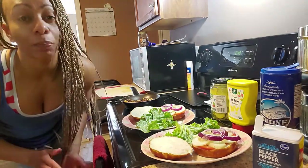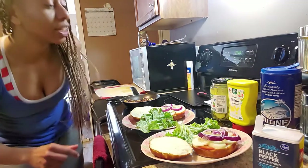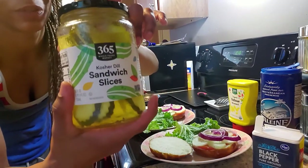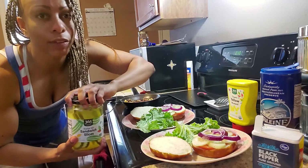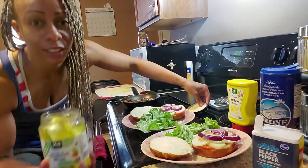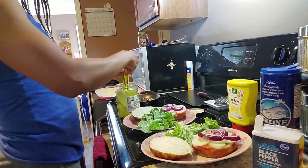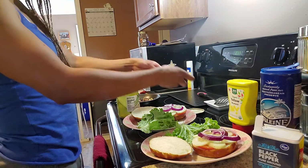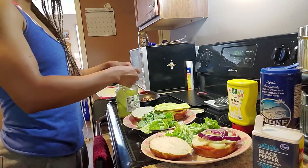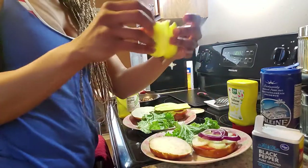After that she added pickles — and even though there's cucumbers on there, she added dill pickles, kosher dill pickles. I'm a fan of dill pickles and cucumbers so I'm good with that. I just took one slice and split it in half.